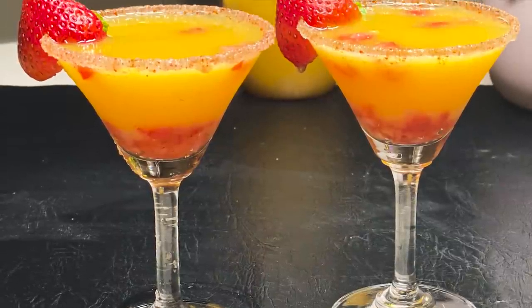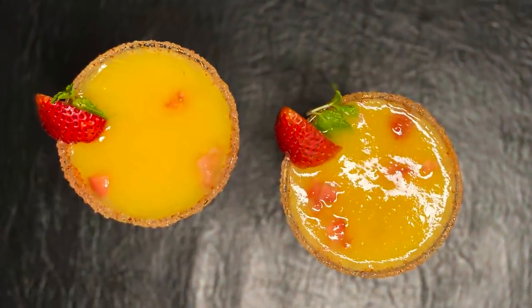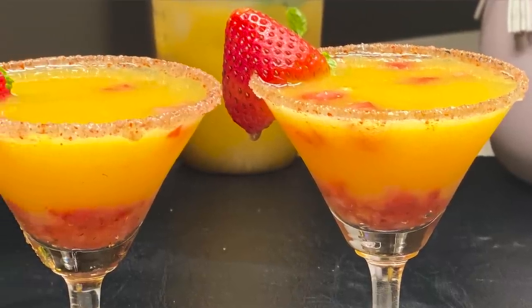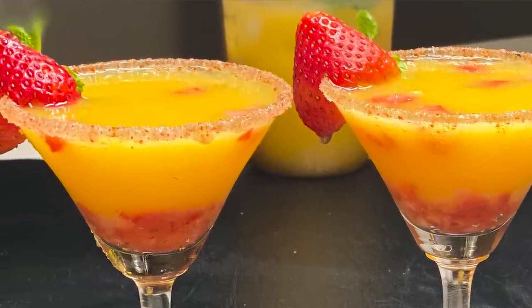Today I am sharing a very amazing recipe with you which is called mango and strawberry martini. The mango season is starting and the strawberry season is almost going, so this is the correct time for making mango and strawberry martini.